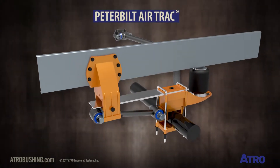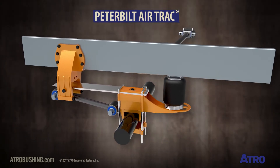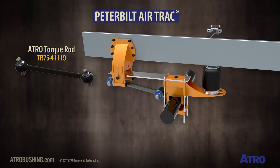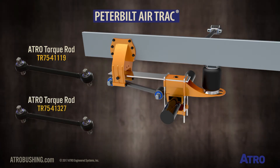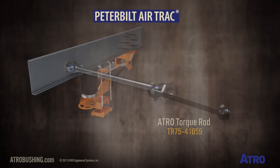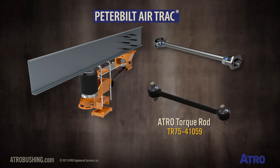This is the Peterbilt Airtrack Suspension. Atro Torque Rod TR75-41119 or TR75-41327 replaces the lower torque rod, and Atro TR75-41059 fits the upper transverse torque rod.